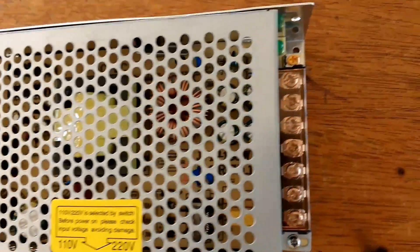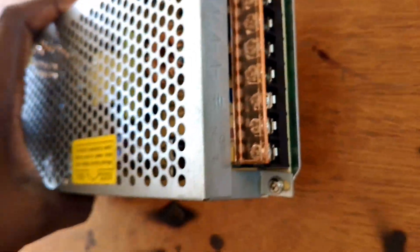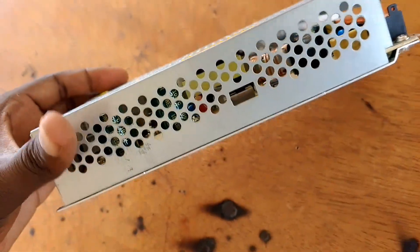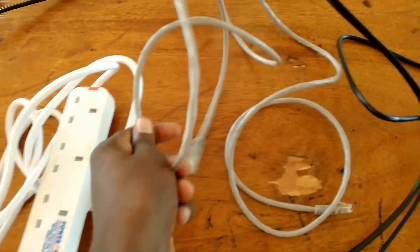This is a power supply unit. It's a 2-output power supply unit, 12V. It has many terminals, but the last four terminals are for the DC output.